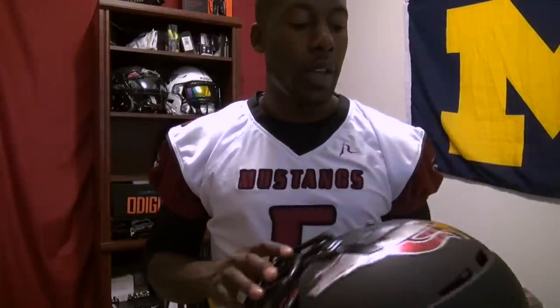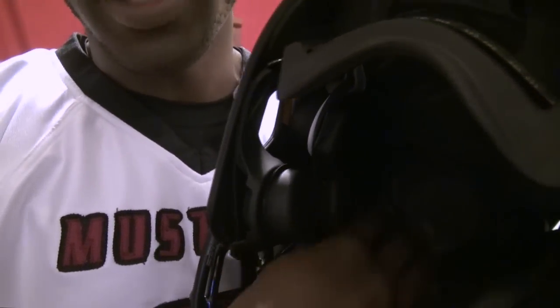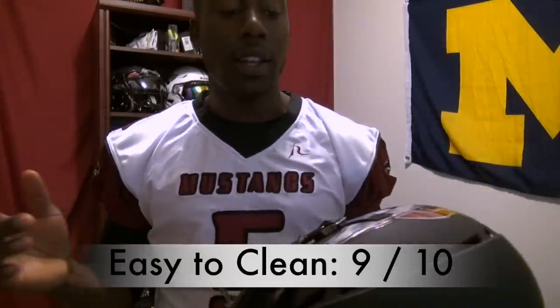One of the last ratings I give helmets is the ease of everyday cleaning. The rating is about how easy it is to clean when you take your helmet off. For everyday cleaning, you just wipe it down — all the pads on the inside are vinyl, so you can take a cloth or disinfectant wipe and clean it right away, ready for the next practice. For a deeper clean you would have to unscrew and disassemble parts, like any other helmet. For everyday cleaning, this gets a 9 out of 10.